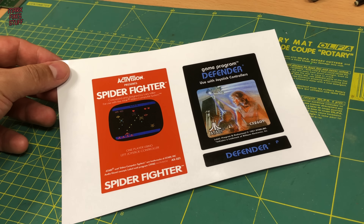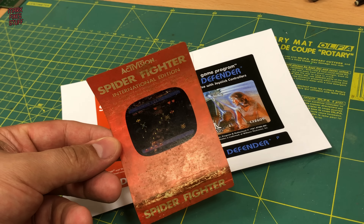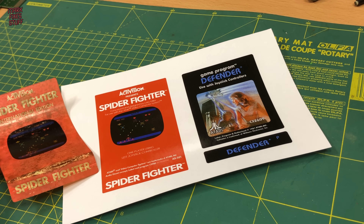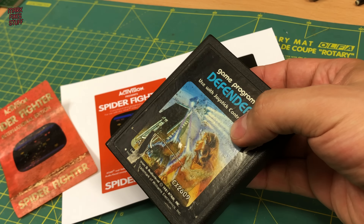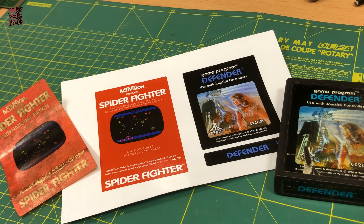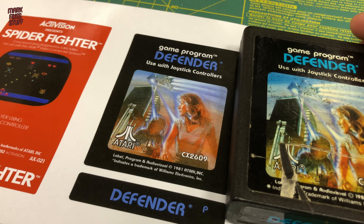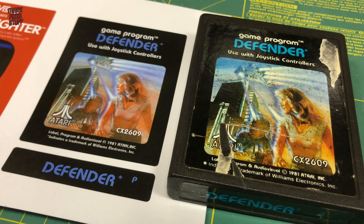Once the varnish was finally dried, it was time to examine our output. Whilst not a perfect match, I think that Spider Fighter is a good aesthetic replacement and it captures the feel of the original English language version. Defender is a much closer match, and although the colours are way off, that could be due to yellowing or bleaching on the original as well. Even Atari weren't that consistent from cart to cart with their labels.